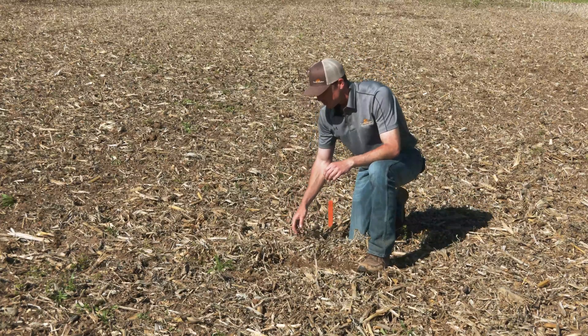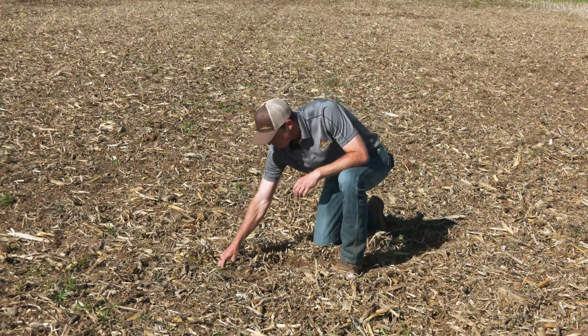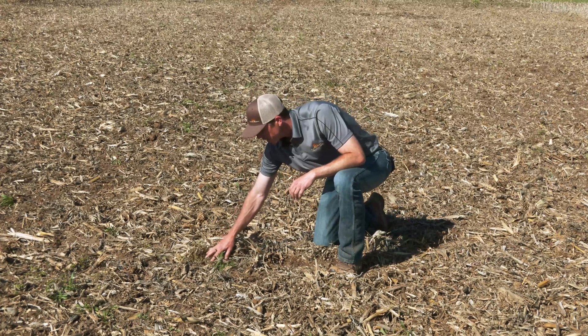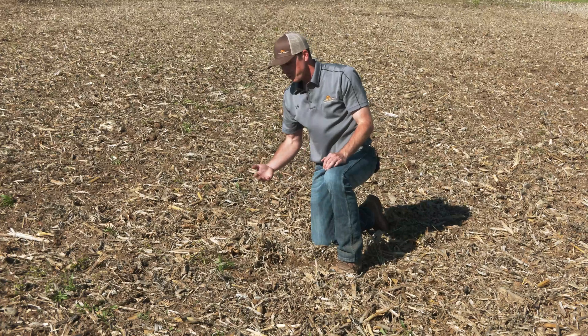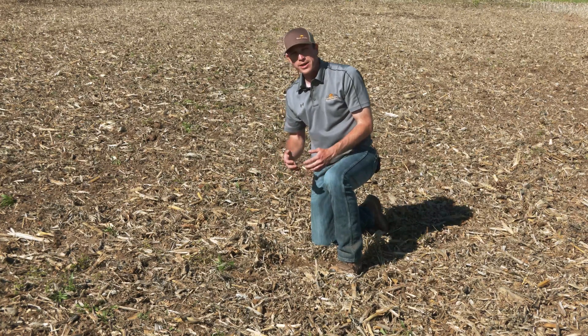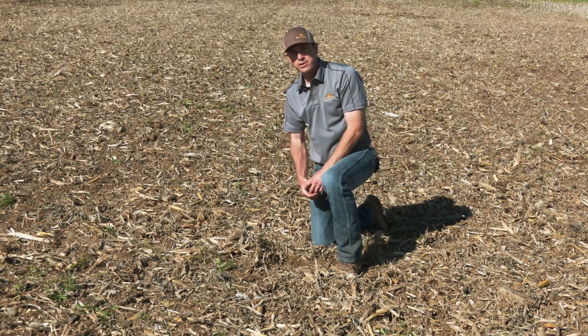There's a lot of residue still on the surface. If we look over here, we can see a marestail still anchored, not cut out, as well as some henbit that's still anchored into the soil. So those weeds are going to remain growing — we're not getting complete weed kill at this zero degree pass.